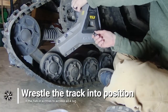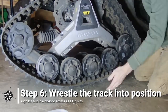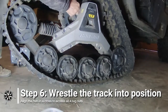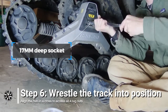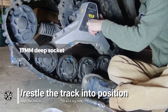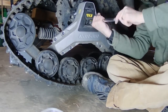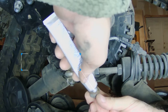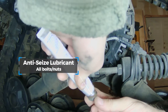Then wrestle the track into position. Aligning the hub into a perfect cross, with the opposite lug bolts directly horizontal or vertical from each other, allows you to access all four lug nut placements, with one of the lug nuts being accessed through the center of the track. Lightly tighten each lug nut with a 17mm deep socket. I use silver anti-seize on every nut and bolt used during the install of the tracks. This makes for much easier disassembly come springtime.